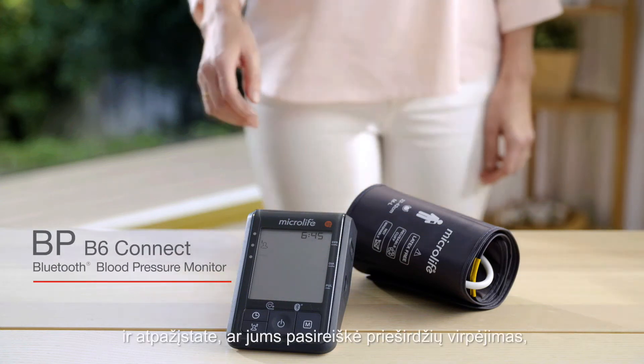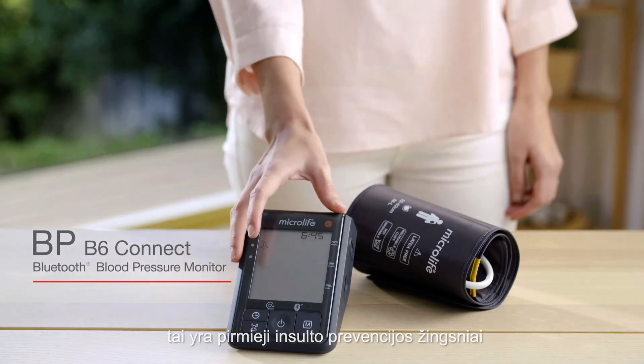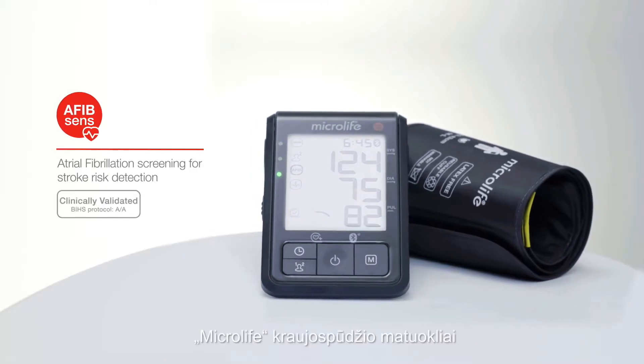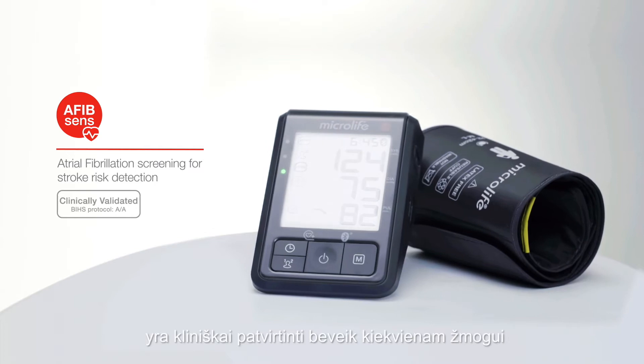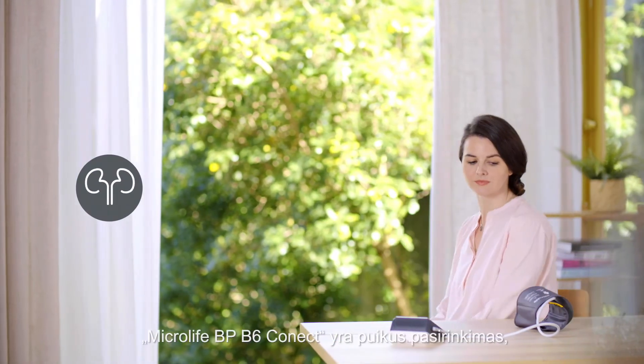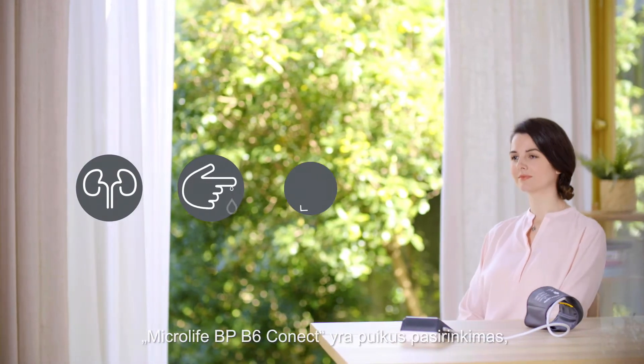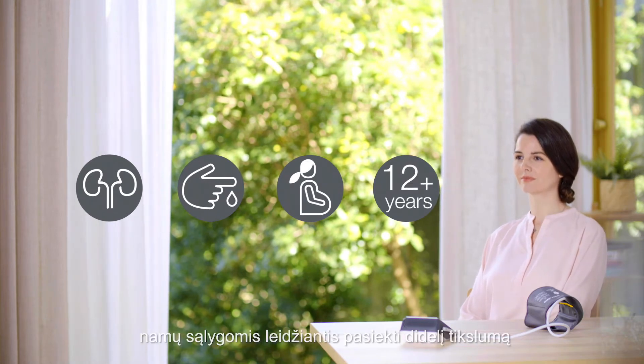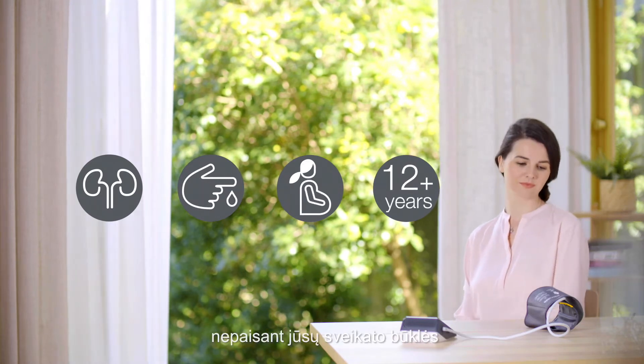Knowing your blood pressure and knowing if you have atrial fibrillation are the first steps in stroke prevention. Microlife blood pressure monitors are clinically validated for almost everyone. The Microlife BP B6 Connect is an excellent choice and provides you with high accuracy at home, whatever your health condition.